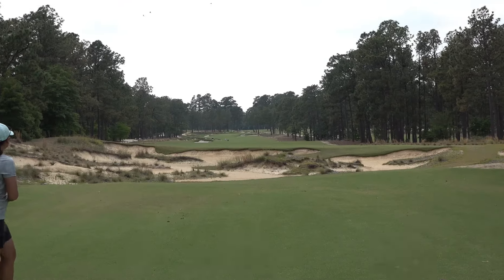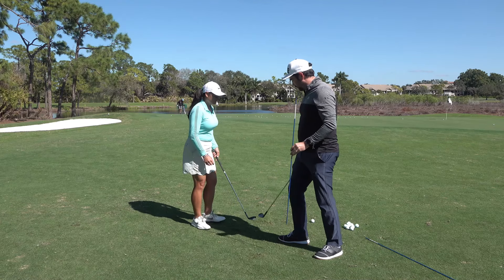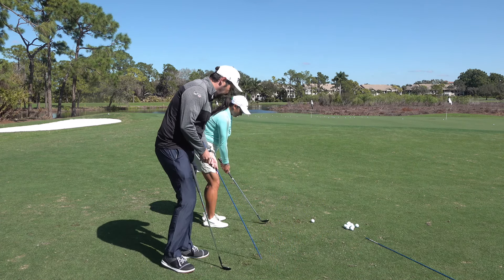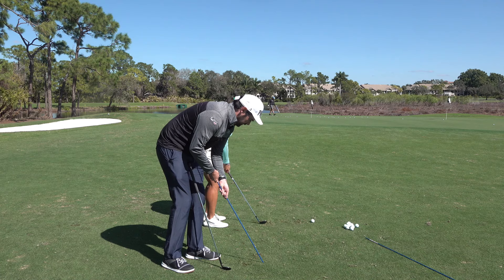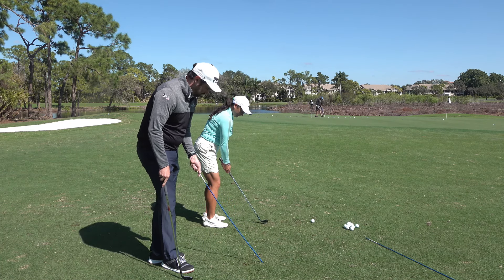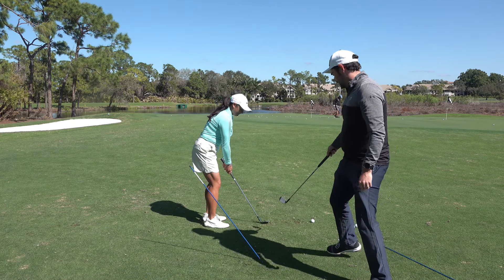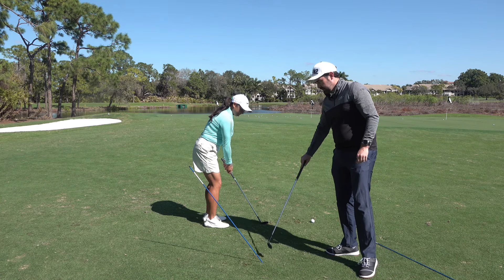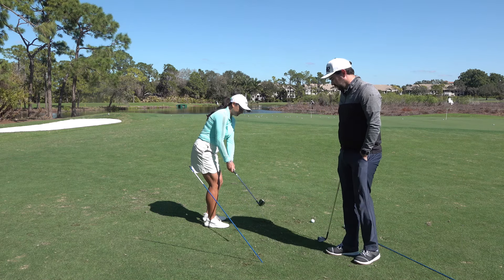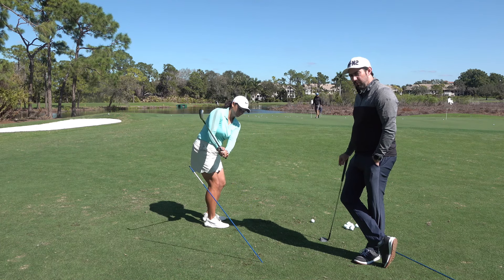Although I said we need two sticks, we're actually doing two separate drills, so you could get away with having one. So what I'm trying to do — and this doesn't have to be precise — is match up the shaft angle with the shaft angle in Megan's club. This is really important because Megan is now going to try and have the head track up here.